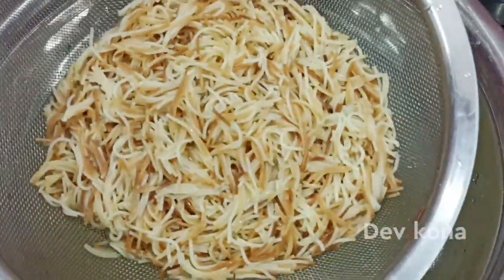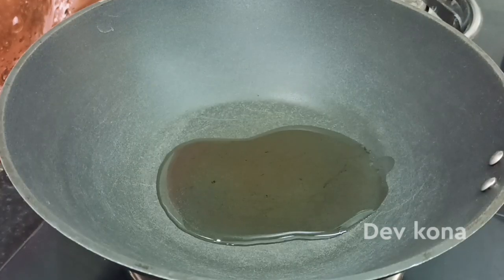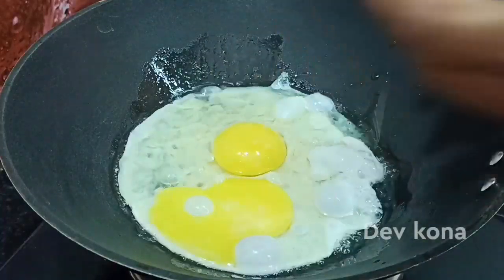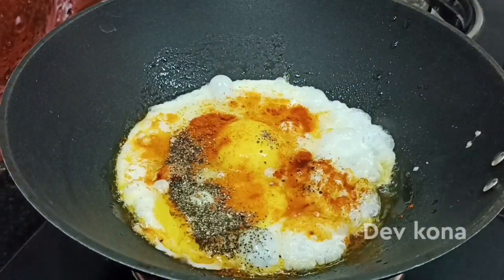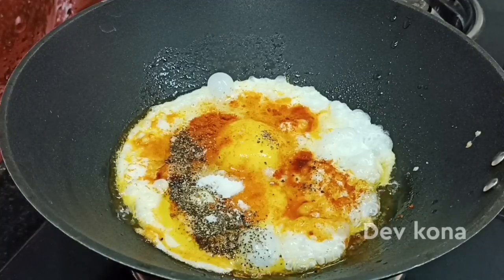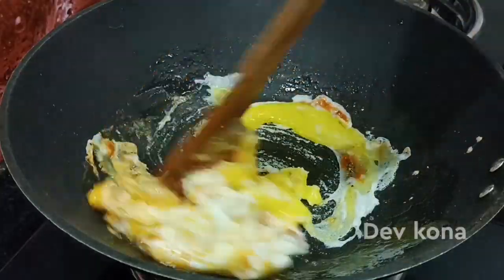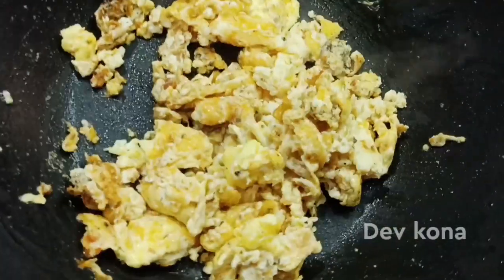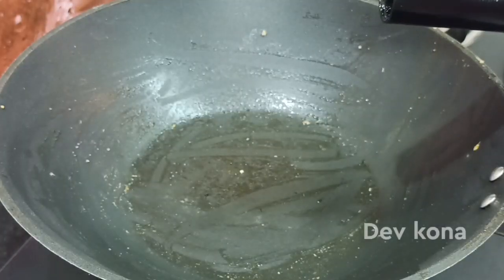Add 2 eggs to the pan on a medium flame with oil and steam. Put the egg in the bowl, then put the oil in the pan.